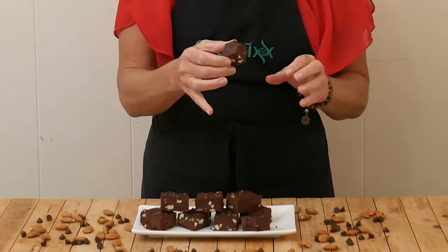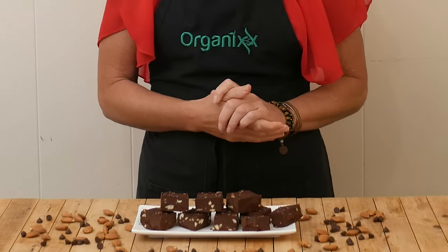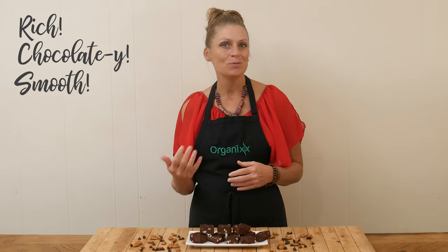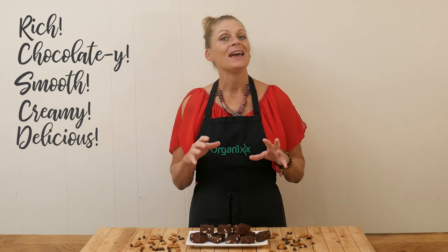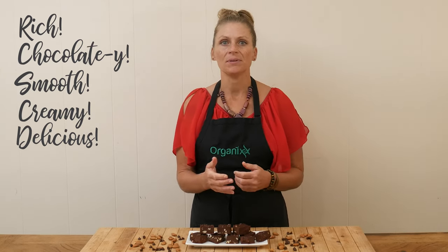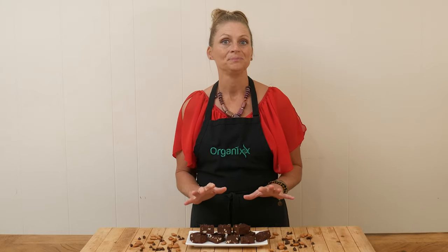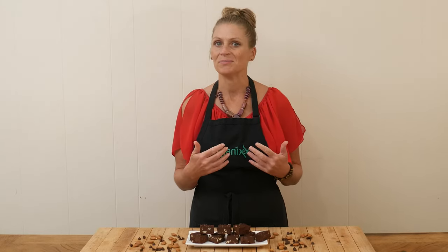Let's give it a try. That is rich and chocolatey and smooth and creamy and delicious, and it's not too sweet, which I really like. And if you did want to sweeten it up a little bit, I would just add in some dried fruit — some cranberries and raisins would be so good in here. Some shredded coconut, some chopped up nuts and seeds. I think that's what really brings this fudge to life is that texture.